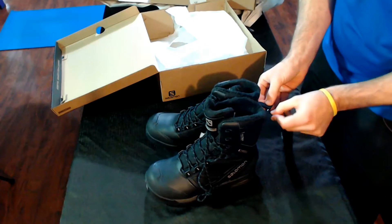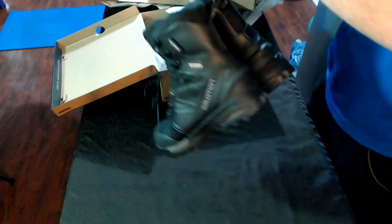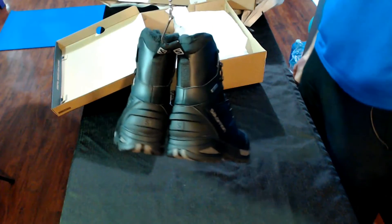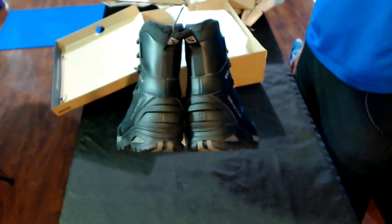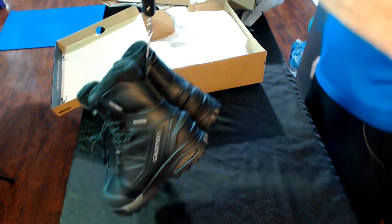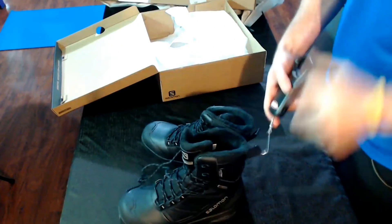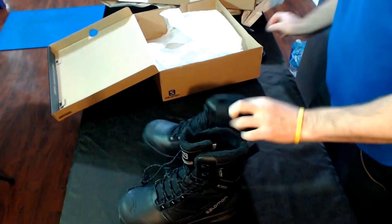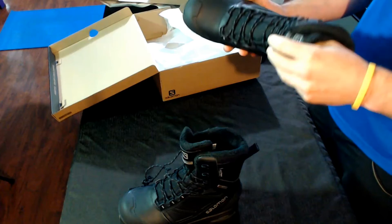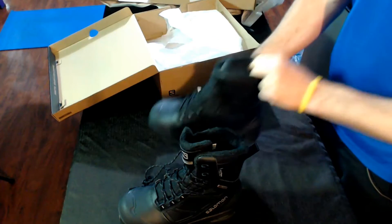Look at the back. So weighing in at three pounds, four ounces — that's not too bad for a high-top boot. They're good for minus 40, and the comfort level is minus 30. Nice, soft inside.